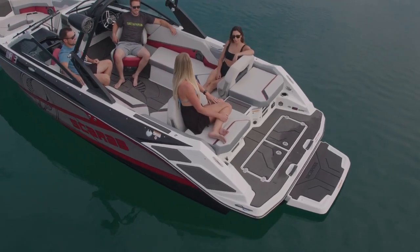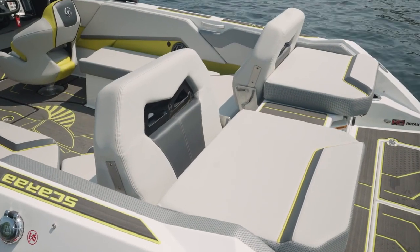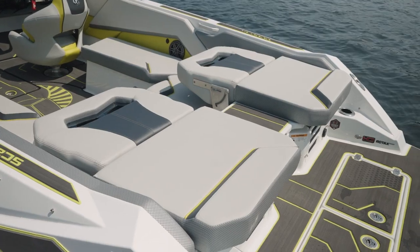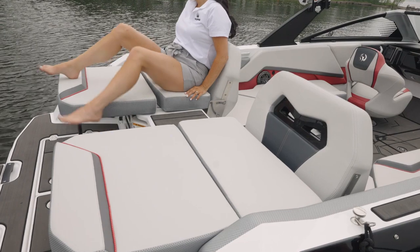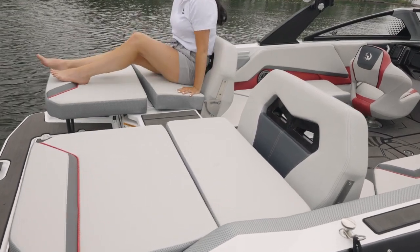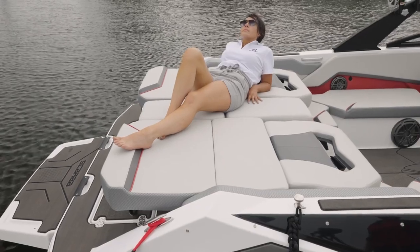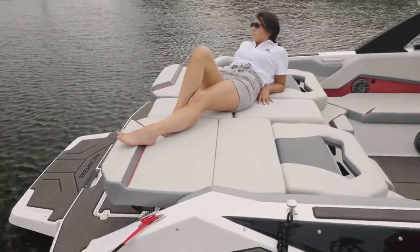The 235 features standard Versa-lounge seating. The backrest can be angled forward for a little more room when you want to face aft, or it can be laid down to enjoy the sun. You can also extend the aft area, and there's a cushion that fills this area in so you have more area to lounge. There's also a fill-in cushion that will completely seal off the walk-through area, making this whole area one big sun pad.